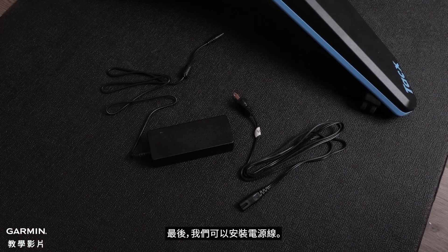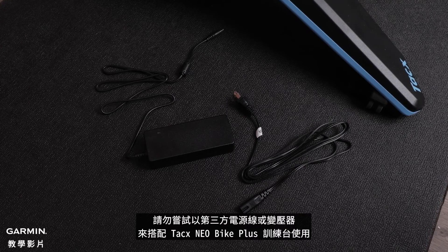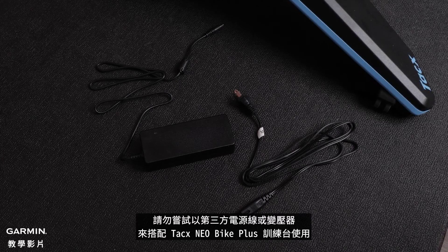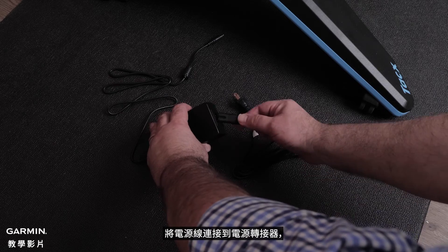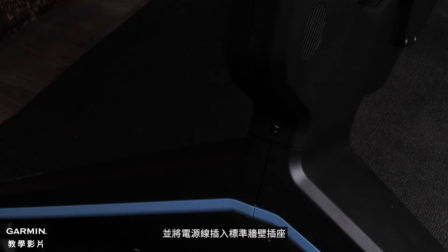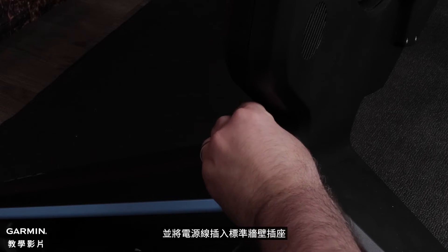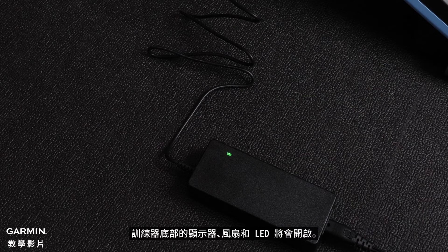Finally, we can install the power cable. The power cable and adapter are located in the assembly kit. Do not attempt to use a third-party power cable or adapter with your Neobike Plus. Connect the power cable to the power adapter and plug the power cable into a standard wall outlet. Rotate the crank—the display, fans, and LED on the bottom of the trainer should turn on.